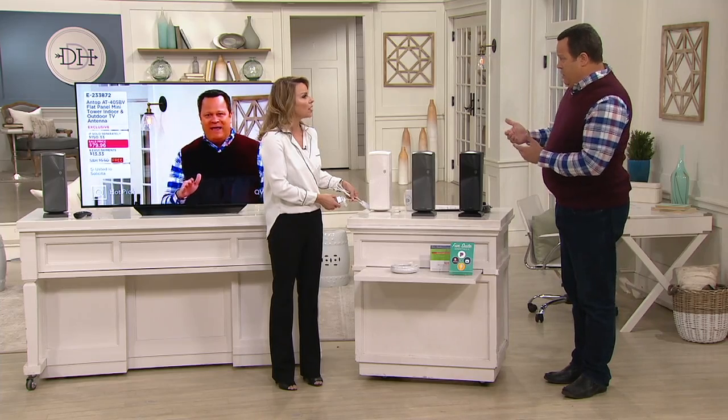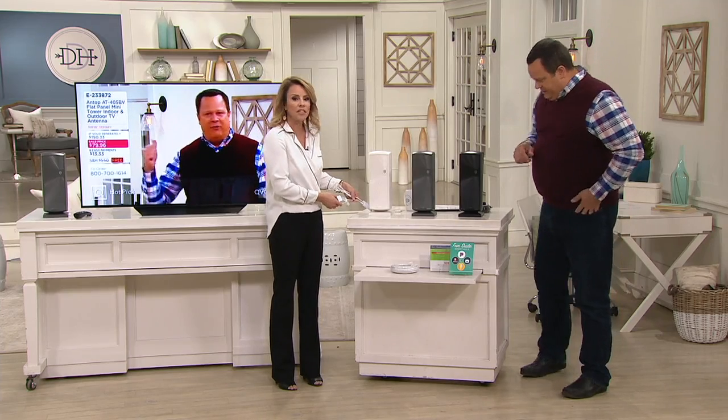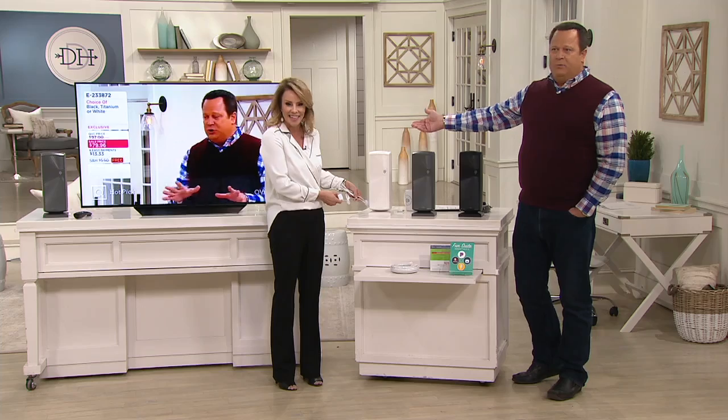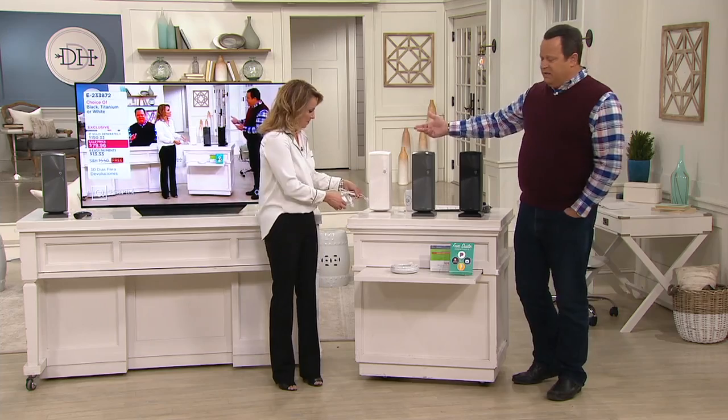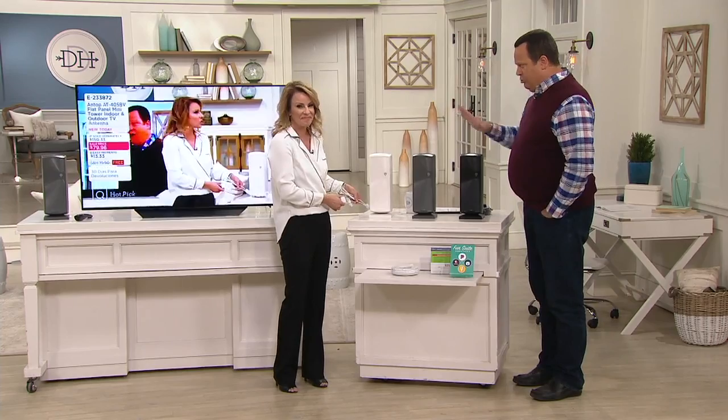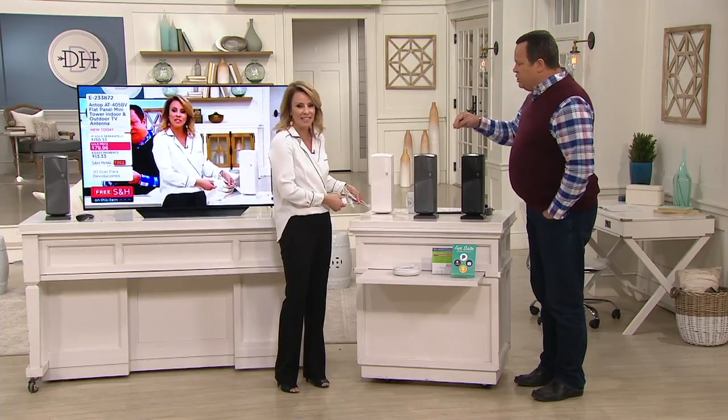This has been a super popular new technology that everybody is gravitating toward. A lot of folks are using this in addition to the cable they already have in their home. If you just want more TV, most of us have more TVs than cable boxes because those cable boxes are $10 to $15 a month. This is a way to bring a lot of those TVs back to life. All this sounds great, but if it's hard to set up it's a deal breaker, right? This couldn't be easier.